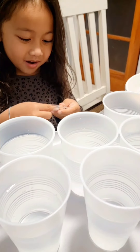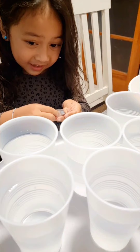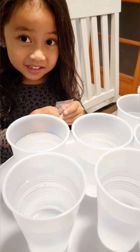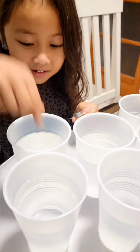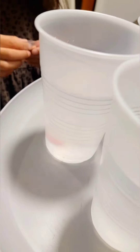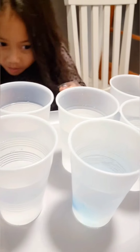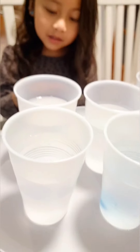So I'm going to drop one of these in, and then we are going to change colors of the water. Wow! Oh, it's changing. Blue goes all the way over here. Yay!